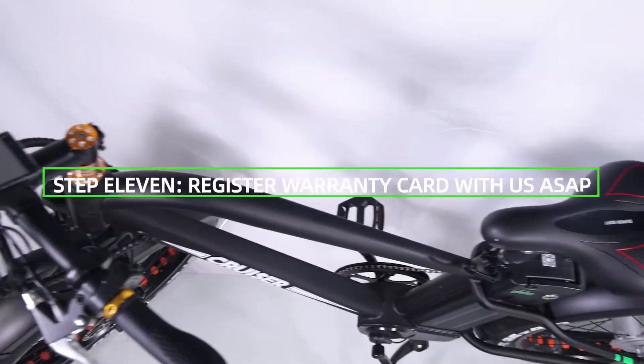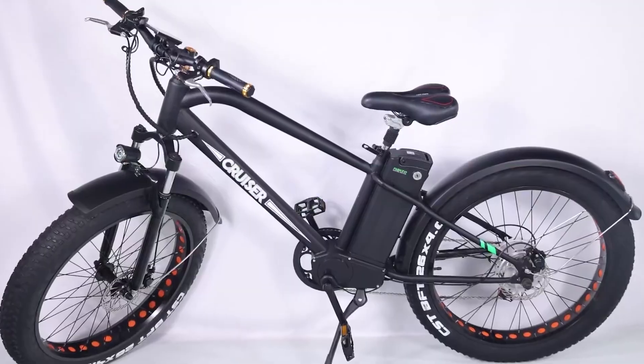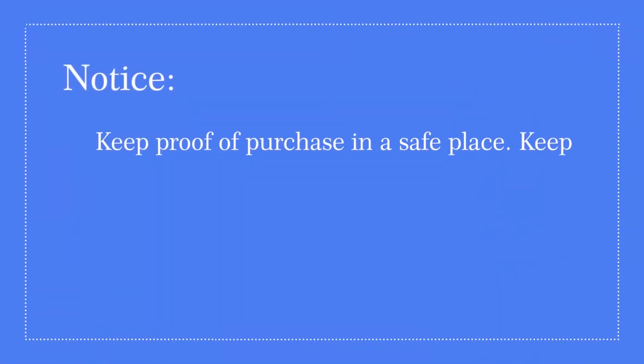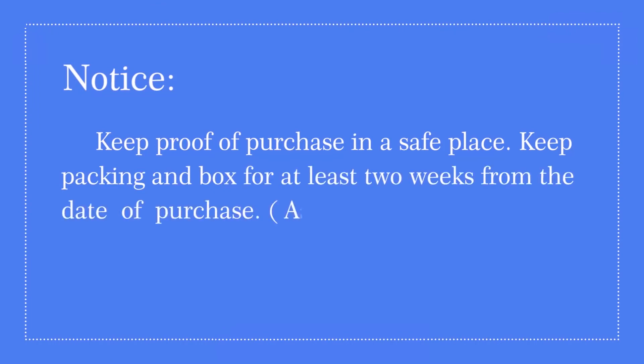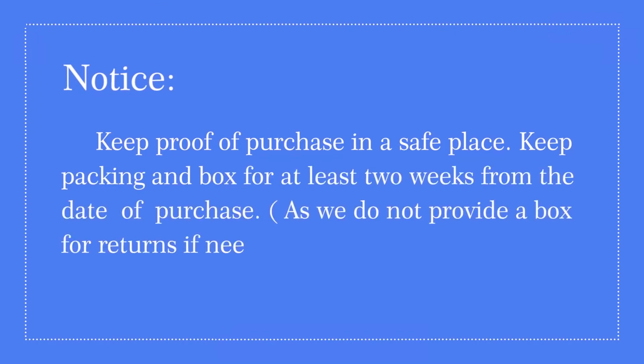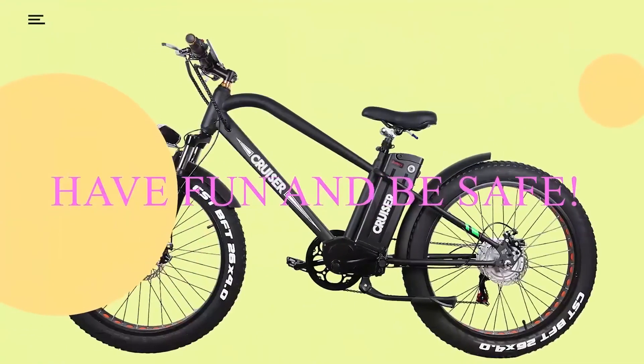Step 12: Register the warranty card as soon as possible. Keep proof of purchase in a safe place. Keep your packing box for at least two weeks from the date of purchase, as a box is not provided for returns if needed. Have fun and be safe!